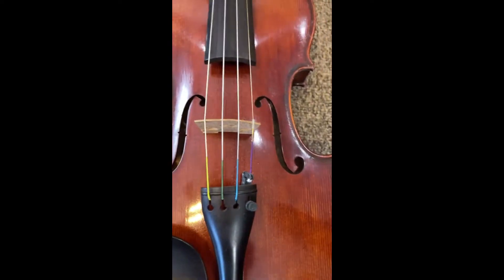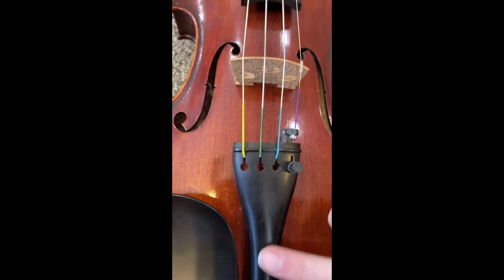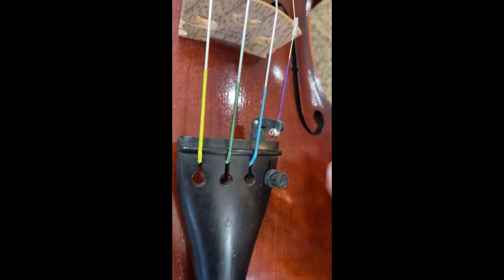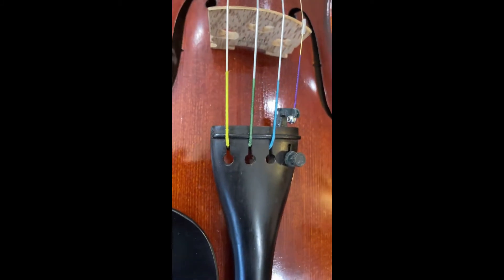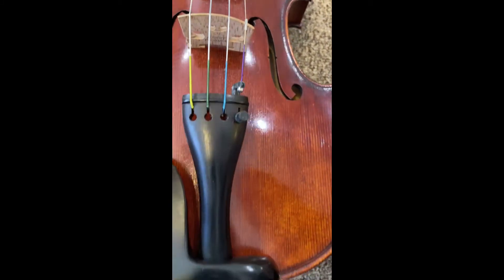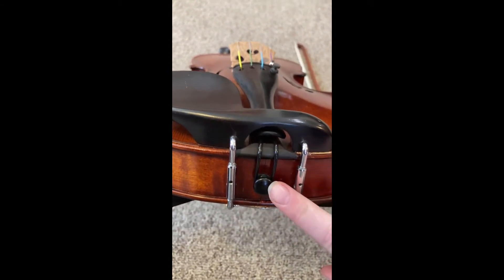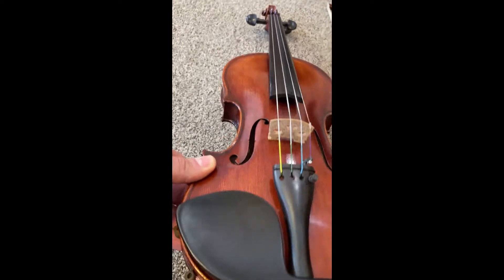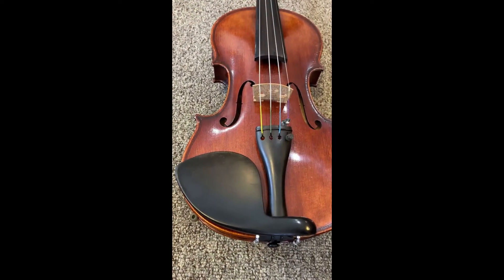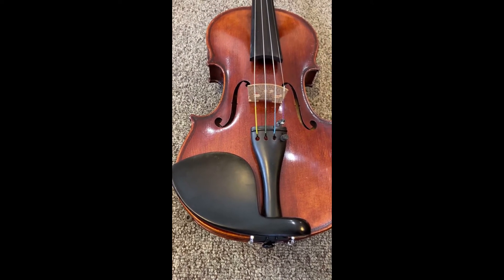Down below the strings, where the strings are attached, we call the tail. Then depending on the violin that you have, you will have these fine tuners that allow you to make very small adjustments on the violin in order to get the correct sound. This whole tail is attached to the bottom of the violin with what we call a button — it kind of looks like a button right down there. Right here we have our chin rest, so that's where you're going to place your chin. It helps keep your violin nice and sturdy when you're playing it.